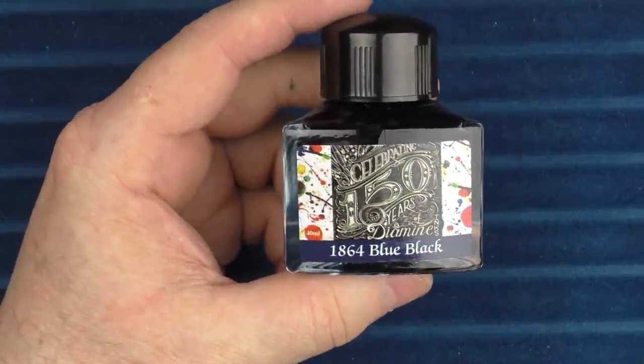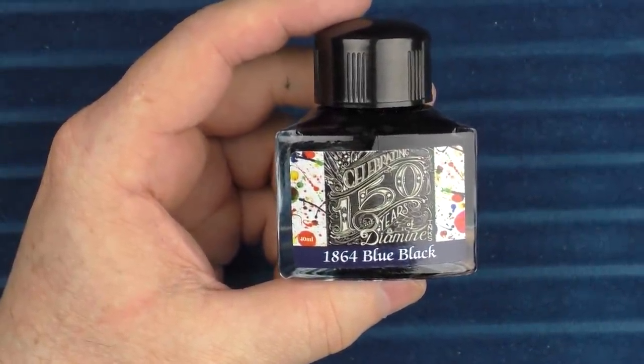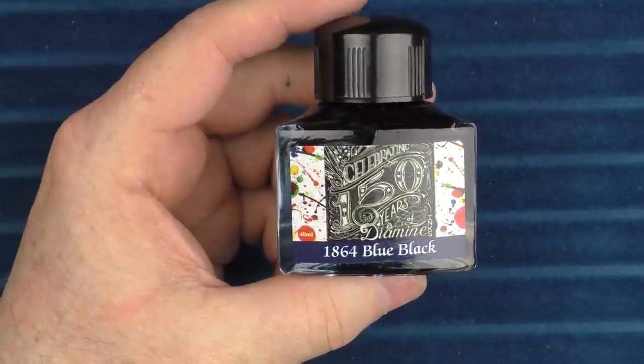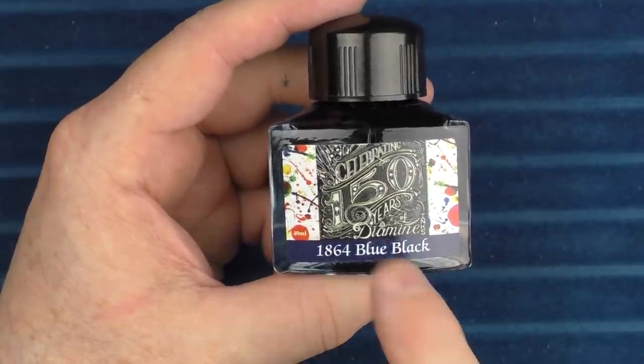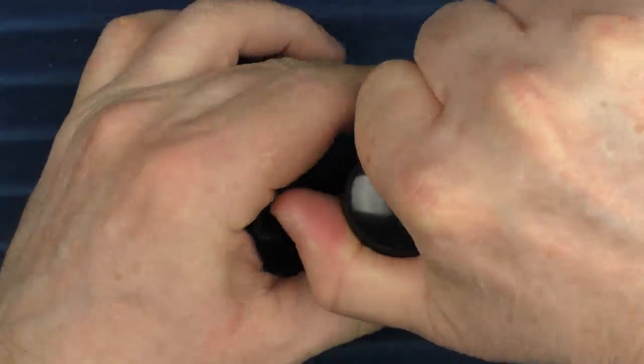The ink we're using today is Diamine 1864 Blue Black. When I started with the fountain pen hobby, all I had was black inks — that was all I was interested in. And then I got really crazy and ventured out to a blue black. This was my very first blue black that I purchased. So let's go ahead and ink this pen up.